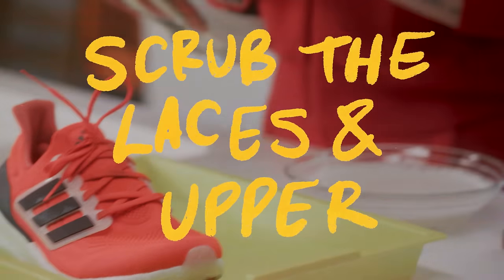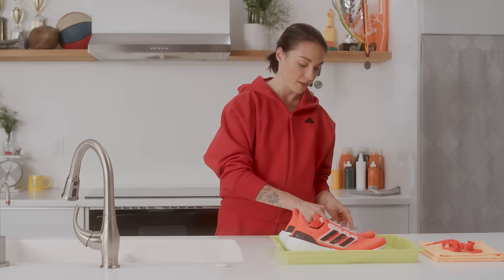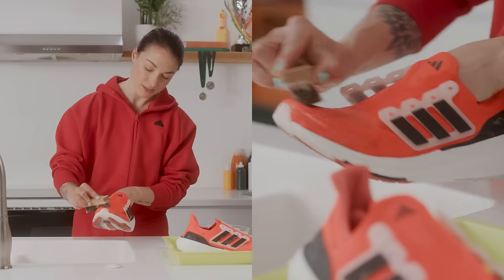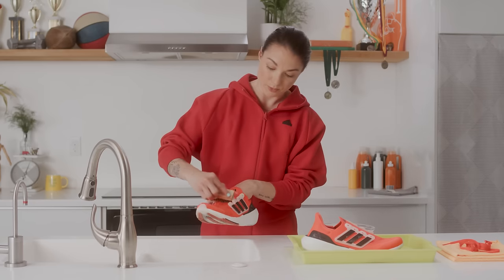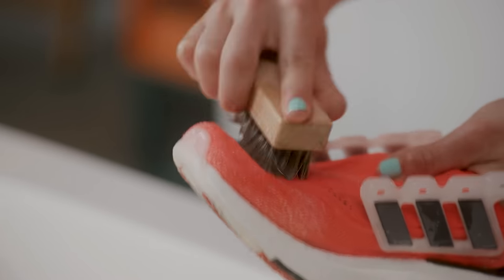Now we're gonna tackle the upper. First, remove the laces and set them aside. Take the softer bristle brush, get some of the solution on there, and over a sink, bucket, or towel, scrub the shoe in circular motions. This is also why we washed the midsole and outer sole first — those are usually the dirtiest spots. Get underneath everywhere the dirt is hiding, and pay extra attention to the toe box area, where a lot of the dirt and mud gets kicked up.